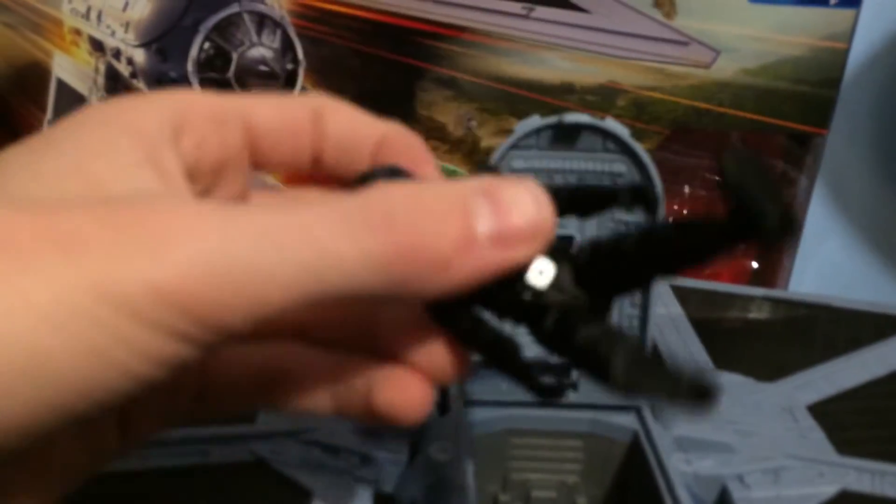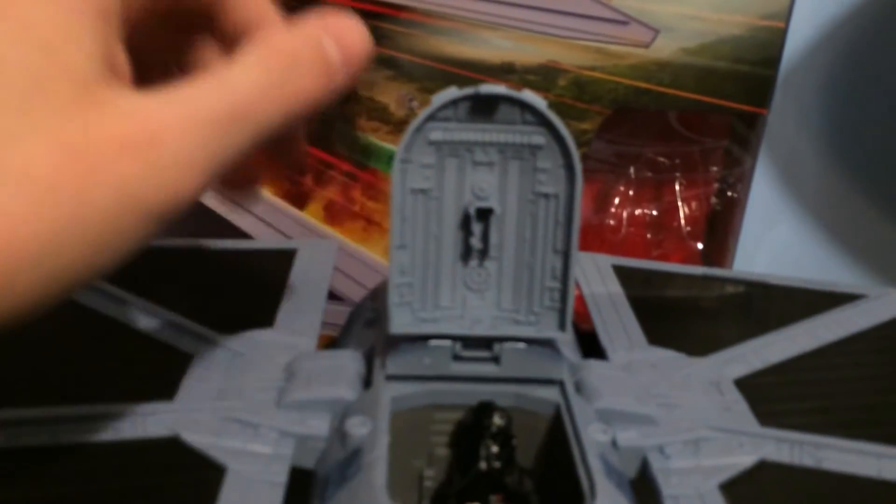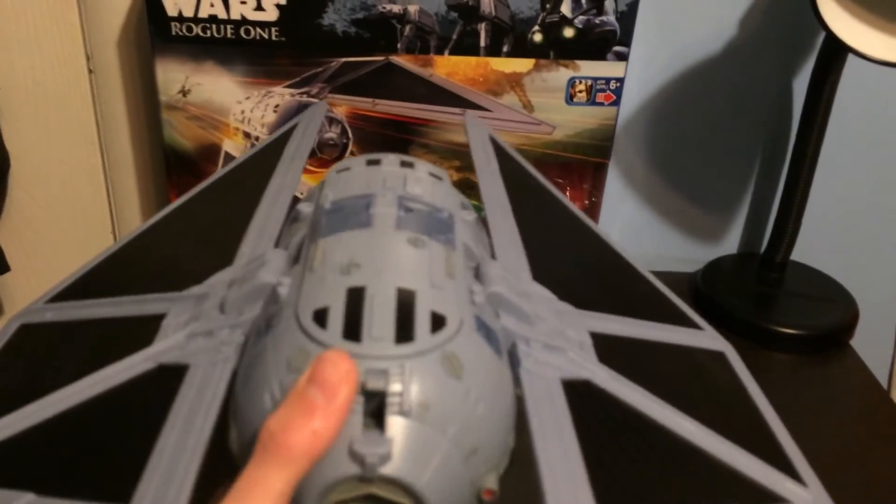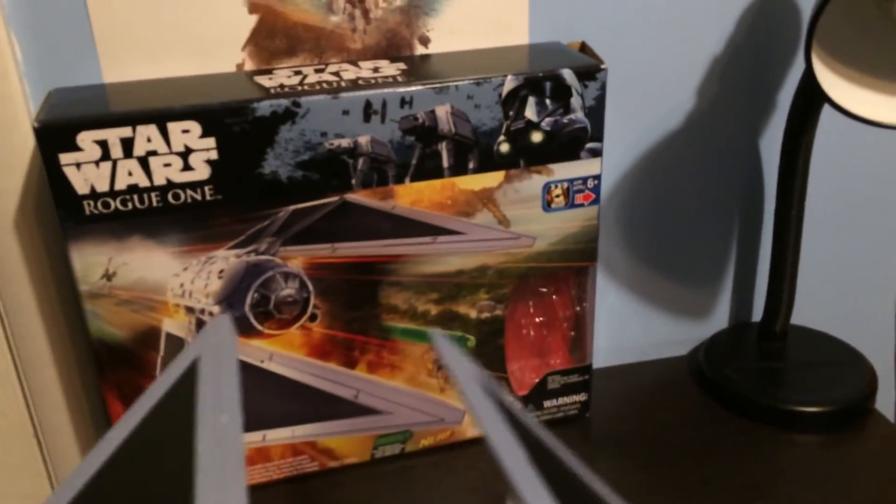Here is what the figure looks like, which I think is pretty cool. There's a button on the bottom where you can put the wings down — let me press it. So here it goes, like that. And then it shoots a Nerf dart that you put in there. There is a button right here where you can press and it'll shoot out the Nerf dart. It shoots out pretty fast and pretty far.